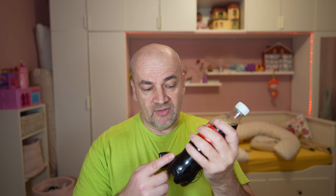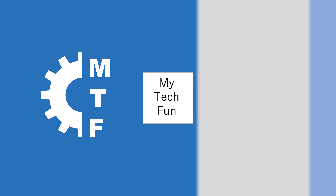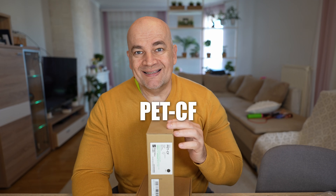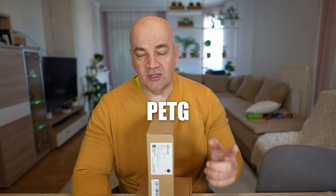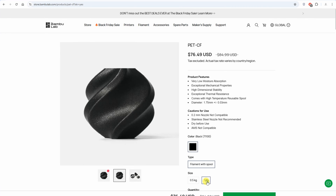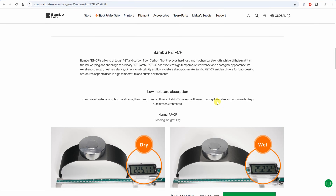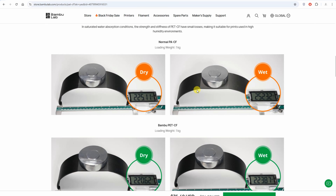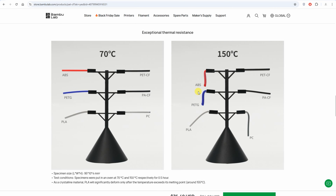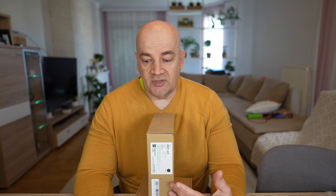PET is a very strong material and if we add some carbon fibers it may be even stronger, but the printability will definitely be much better. Welcome to another BambuLab technical filament testing video. This is PET-CF — a blend of PET and carbon fibers. Don't mix this with PETG, which has glycol that helps with printability but reduces strength and stiffness. With carbon fibers, the printability is better, we have less warping, improved stiffness, temperature resistance, and we will have nice printing tests to show.